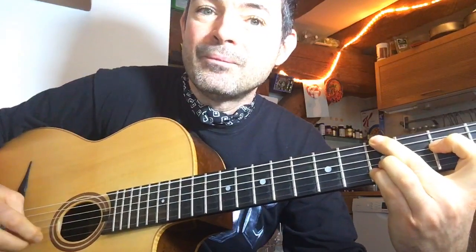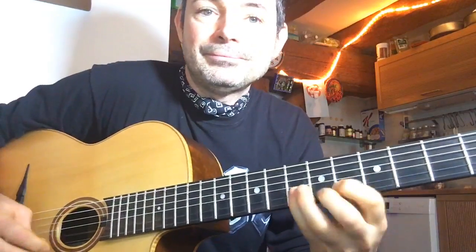Just to recap the voicings: D minor 9 with the A in the bass - easy. Then E over G sharp. Then G minor 6.